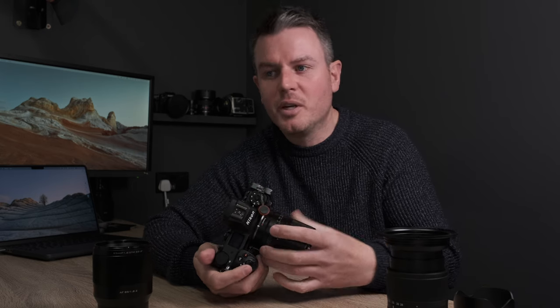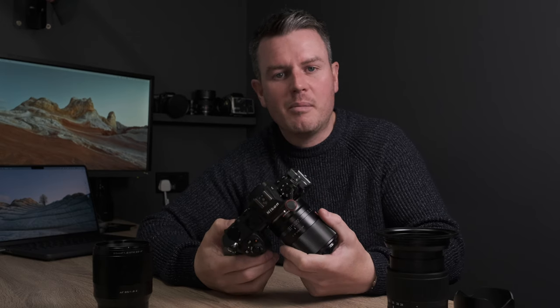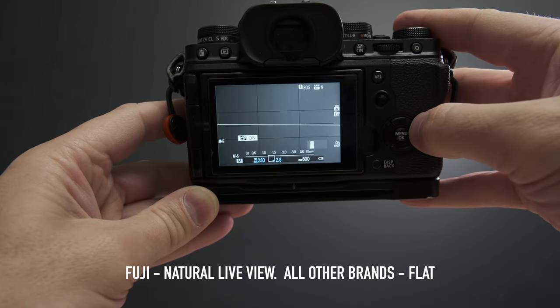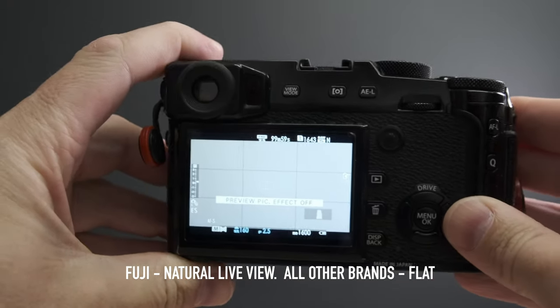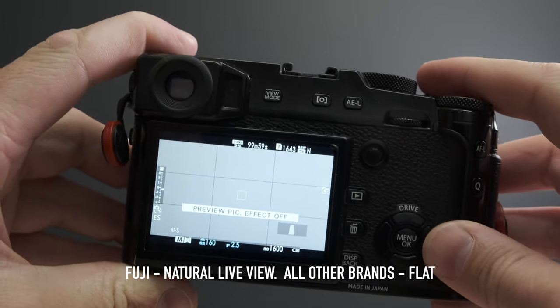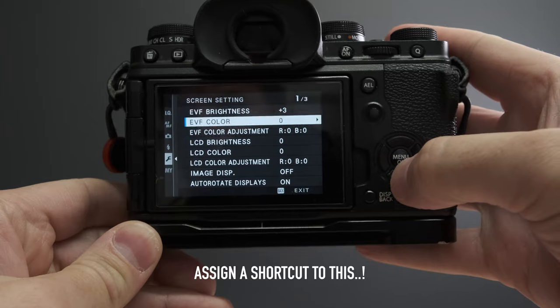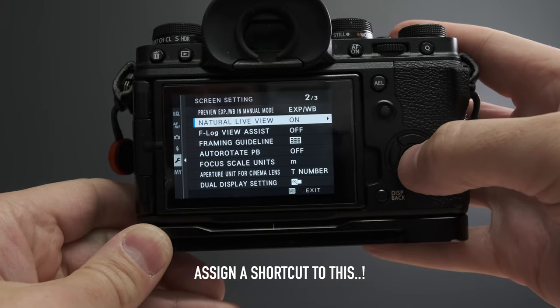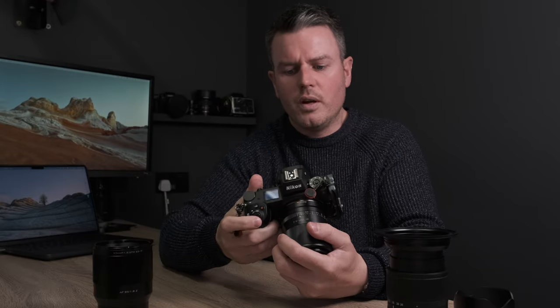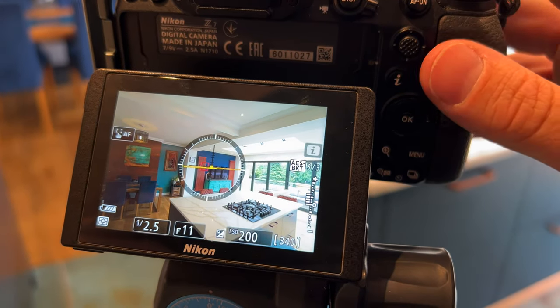I see a lot of people obsessed with shooting everything wide open with no consideration — shooting at f/1.2 just because it's a 1.2 lens. Understand what depth of field does at a certain focal length. Also — the flat or natural live view toggle. If you're shooting RAW, set up a button to toggle between flat and your normal profile. If you're shooting standard, landscape, or portrait on any brand, always have a way of pressing a button to see the flat histogram so you know you're not clipping or overexposing.